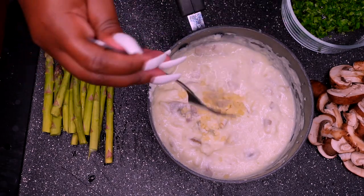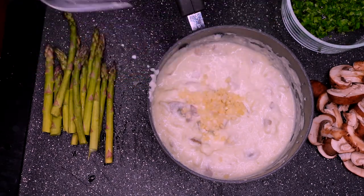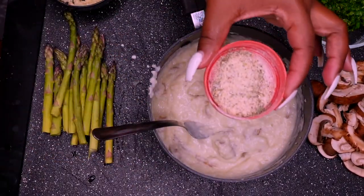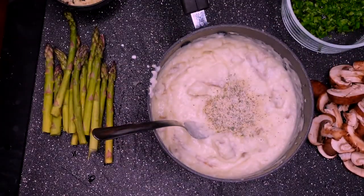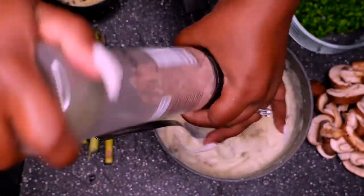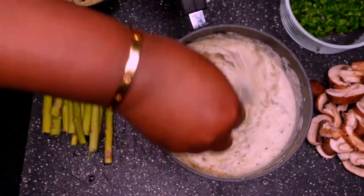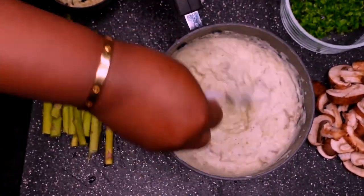Add some freshly minced garlic that I minced myself — I did that off camera because I don't want to be embarrassing if I cut my finger off. Some garlic powder, some more salt and pepper — you know salt and pepper go hand in hand. Now whip it together girl, look at the flick of that wrist!